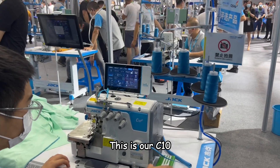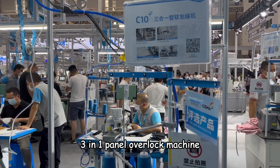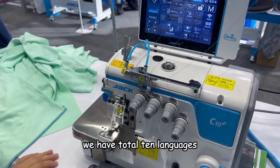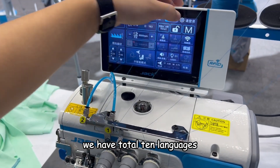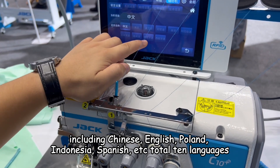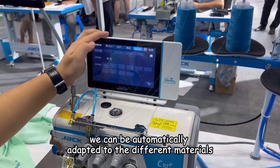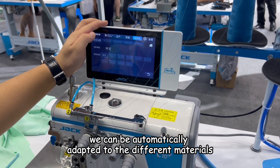This is our C10 3-in-1 panel overlock machine. This machine is very good. We have a total of 10 languages including Chinese, English, Poland, Indonesia, Spanish, etc. — a total of 10 languages. We can also automatically adapt to different materials.